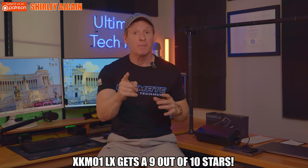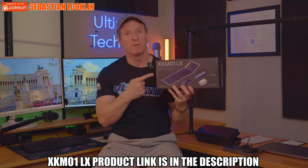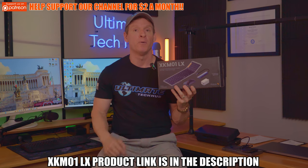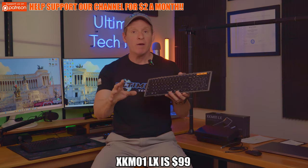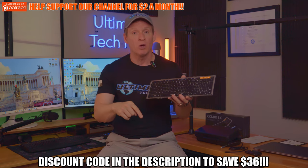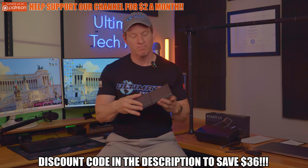If you need a portable keyboard and mouse and a portable charging station, then the XKM01LX is the perfect choice. All product links will be listed below. The price for the XKM01LX is $99, however there will be a discount code listed below to save you $36, and that makes this foldable keyboard and mouse combo a great deal.